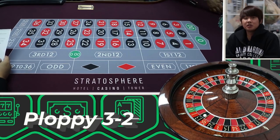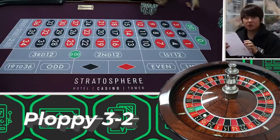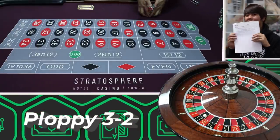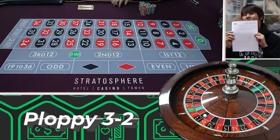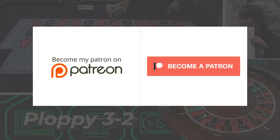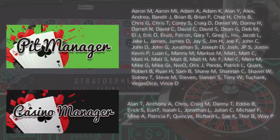What's up guys, welcome back to another roulette system. Today we have the Ploppy 3-2, by Mr. George K. I don't know how to pronounce your last name so I'll just call you Mr. George K. Thank you very much — he's also a Patreon member, by the way. Having said that, please check out our Patreon. We have 172 members now and we upload a lot of content on there.